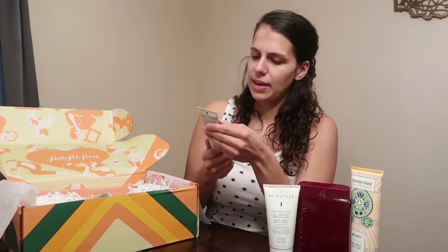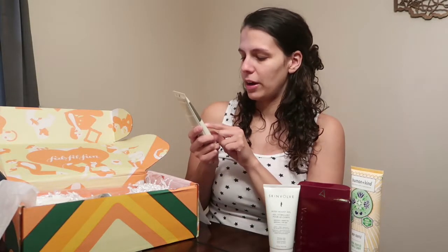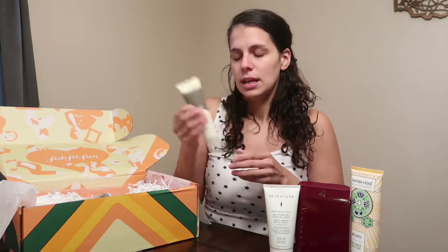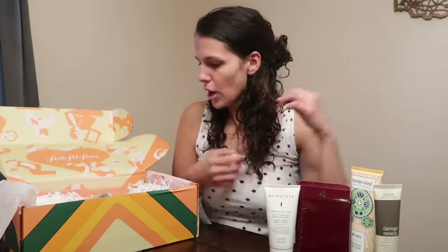Next item is Aveda Damage Remedy Daily Hair Repair — instant visible repair that protects from heat styling. These are natural curls but I do straighten my hair a lot. You shake it, put it in your hand, rub it in, and apply to damp hair before the heat.